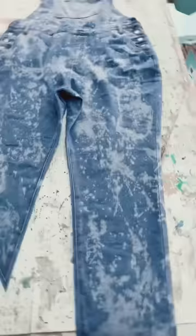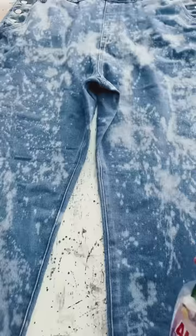Alright, I'm going to flip it over — this is the front. I just want like the whole denim a little bit lighter too.